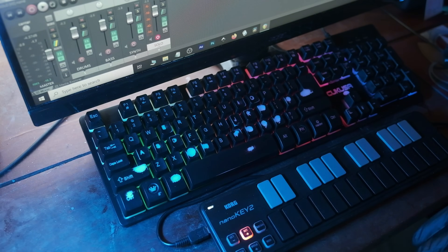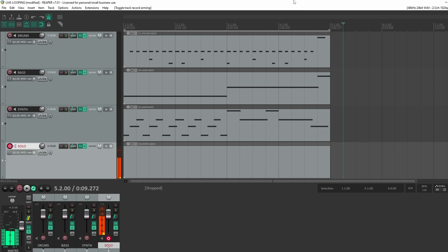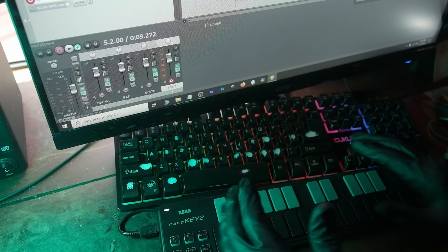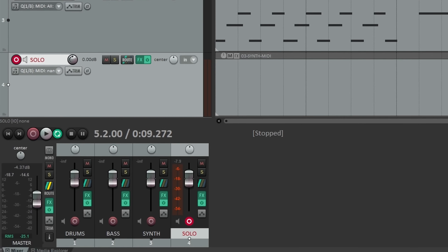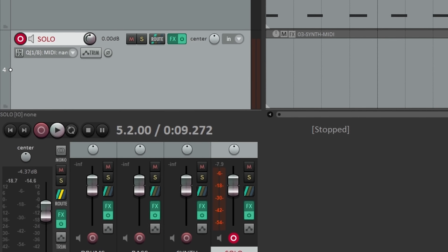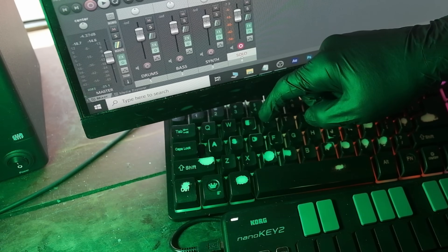Something like that right there — very fine. And one little thing you might have noticed: I slipped in a hit. I pressed R, and that toggles the loop.